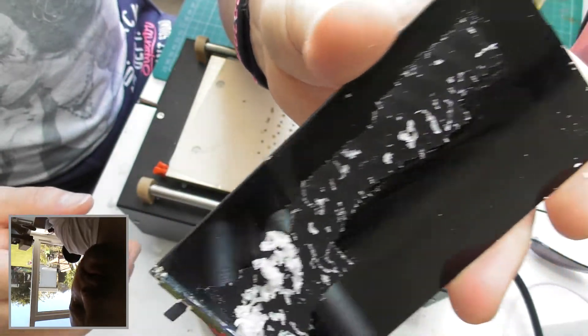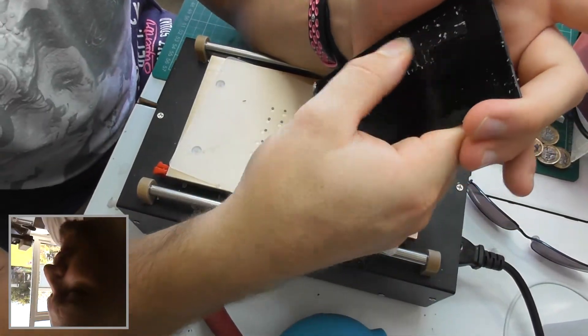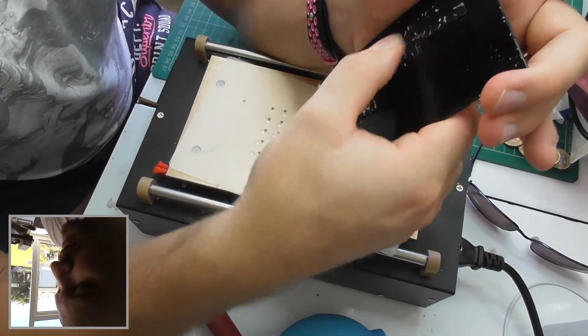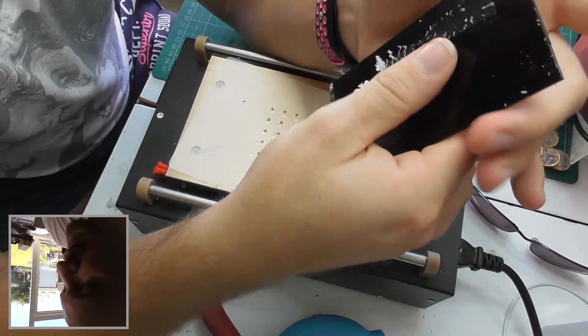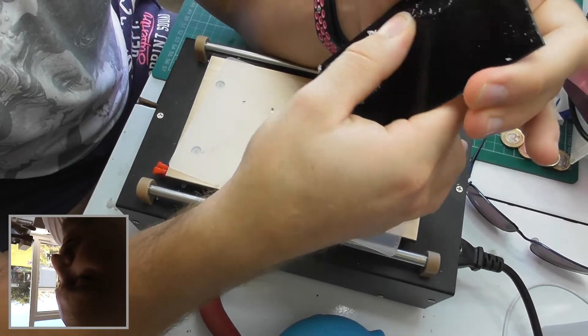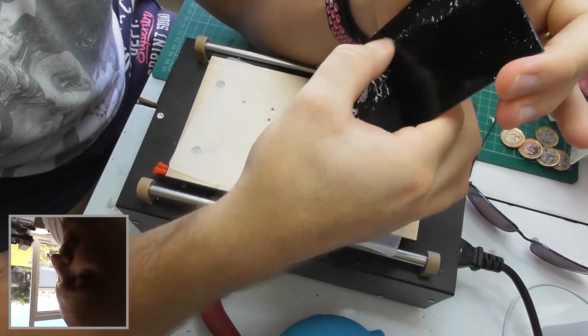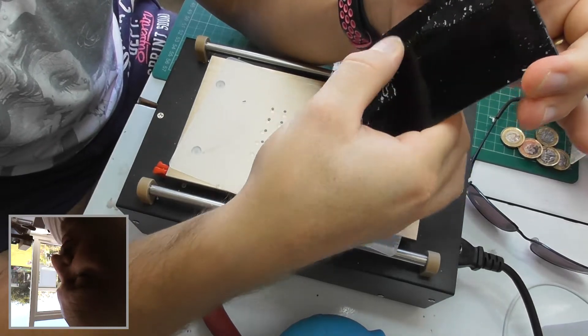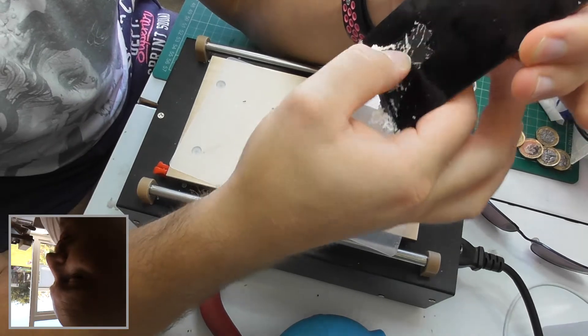You see how that's coming off? Nice and easy. I'd call it easy anyway, and I'm comparing that to the likes of the old iPhone 5 and 6. Some of the 6s came off like this, but some of them they used some different glue and it was painful.